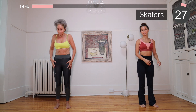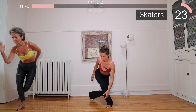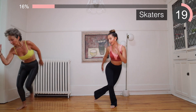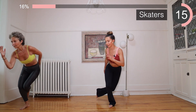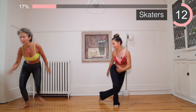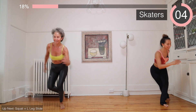Shake the legs — we're getting to skaters. We'll go towards the right. You can either do it without jumping, or you can jump and go — jump and skate. Let's go, jump it, feel the glutes!